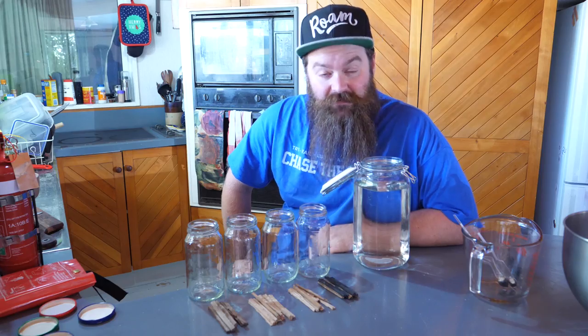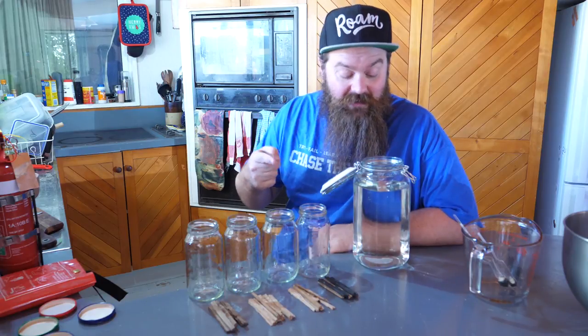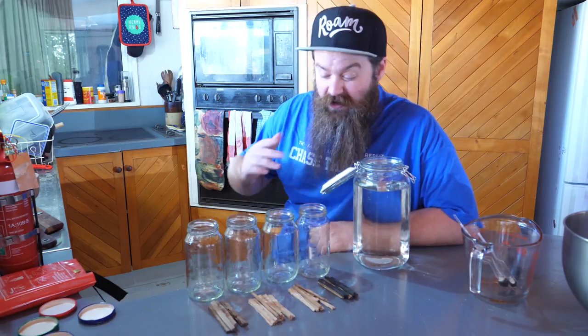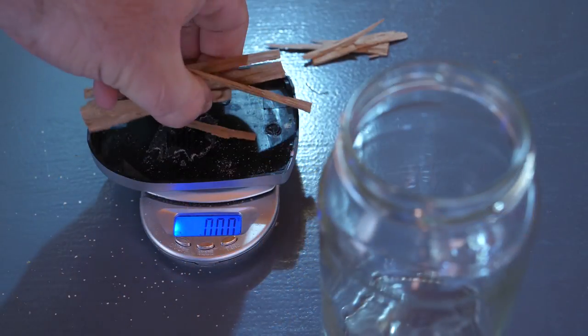Let's get stuck in and get this thing on the road. The first thing I need to do is proof my UJSSM down to the point I want to age this stuff at. I've had a whole lot of internal debate about this, but seeing as the name of the game today is speed, I was going to go 60% - but I'd forgotten this UJSSM was already sitting at 62%, so I'm just going to roll with that.